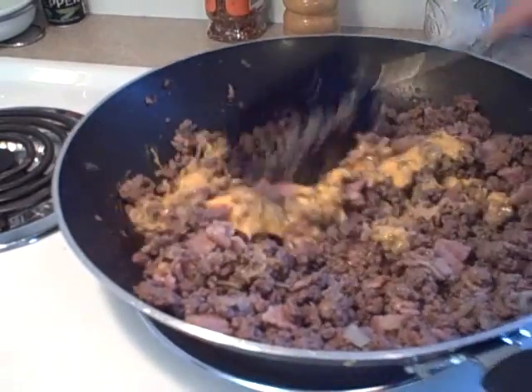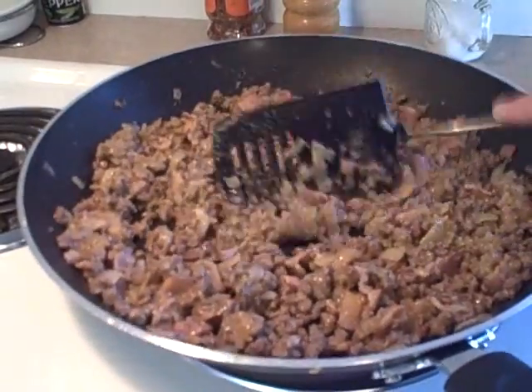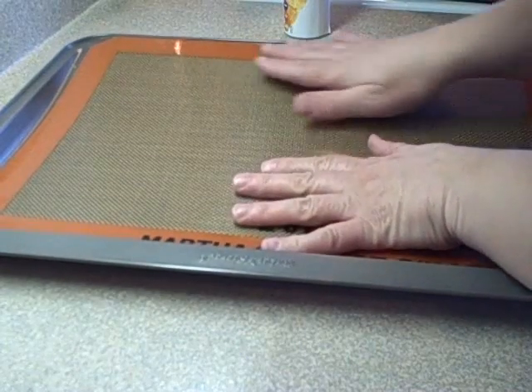Once the fat's drained off, you're gonna add two-thirds of a cup of Cheese Whiz, which is a processed cheese product, and once that's all melted and blended in, you're going to put this aside and let it cool for 10 to 15 minutes.